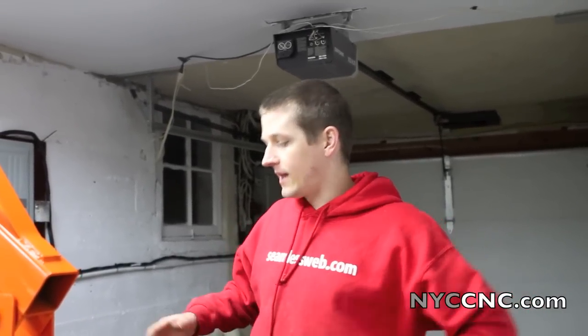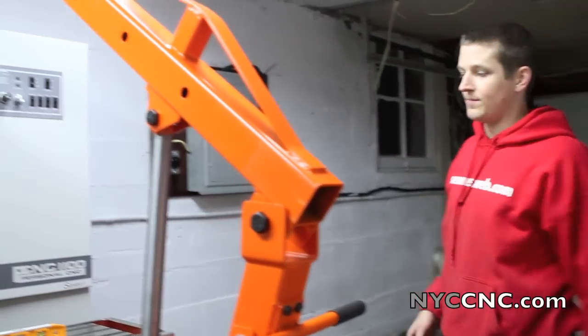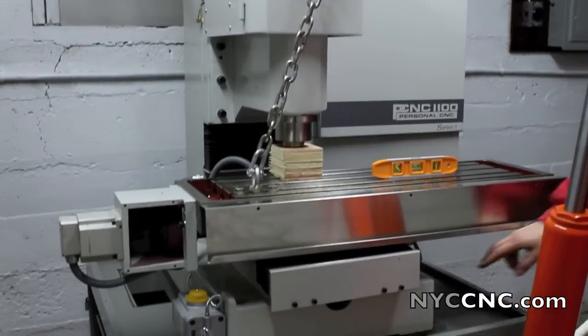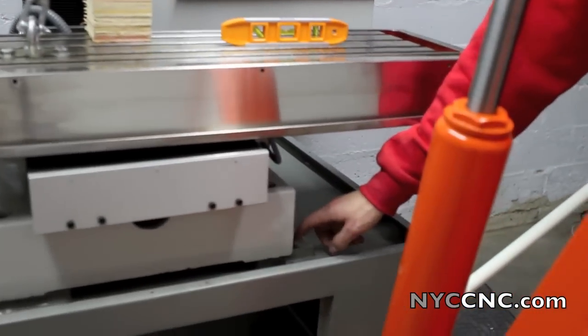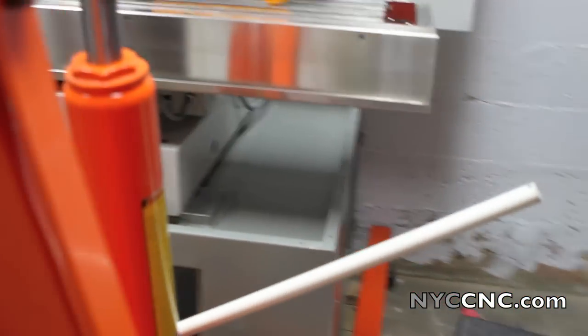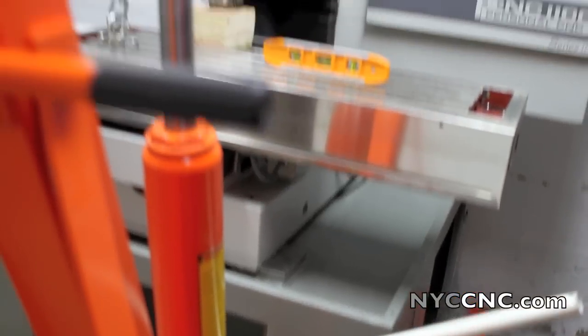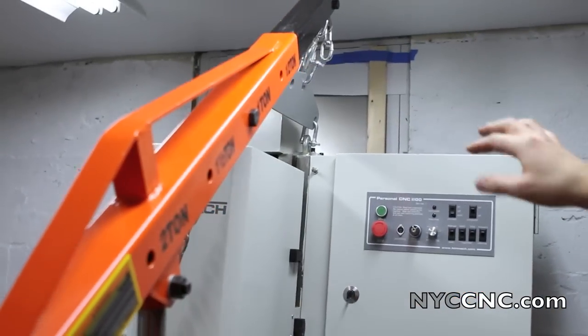Mill is up, which is awesome. We came at it from this way. The limitations of the legs and the wall meant that we couldn't get the mill perfectly on the caster. So what we've done is we took the crane off and then came at it from the front. We've now got this off center, which is very dangerous.